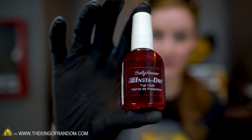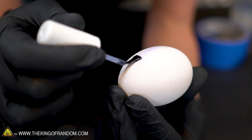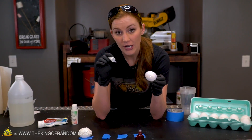Alright, next up — clear nail polish, quick drying. For our nail polish and our acrylic varnish, I'm going to make the designs a little more intricate, because I'm crossing my fingers that these might work just a little bit better. I'm not sure our toothpaste is going to dry properly, so we're going to go ahead and leave that one for now.